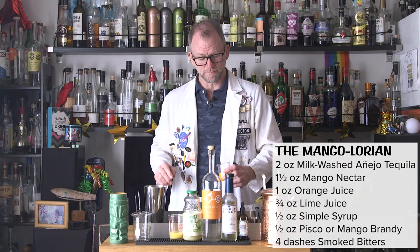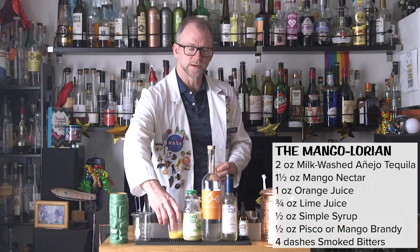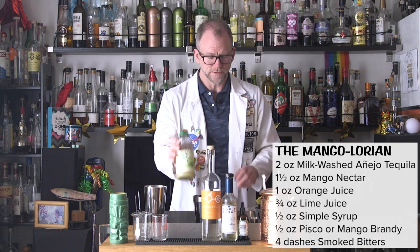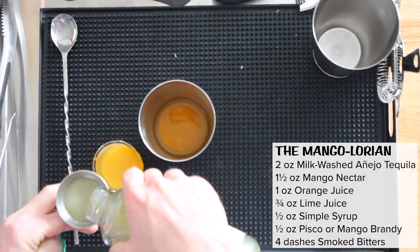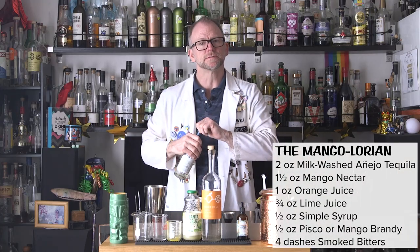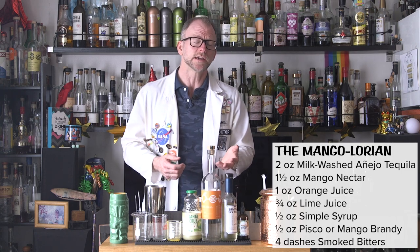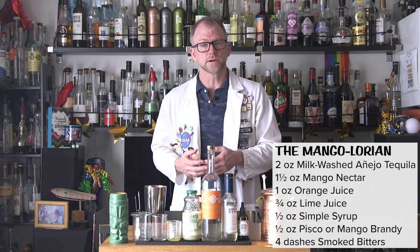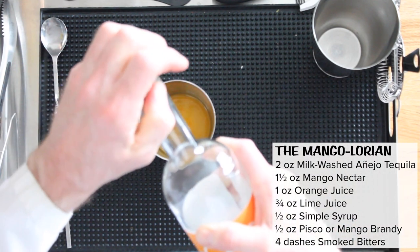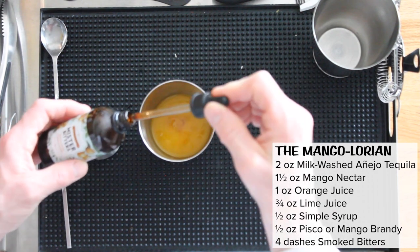Add one and a half ounces of mango puree — and that is thick stuff — so I'm going to put my one ounce of orange juice in here, as well as three-quarters of an ounce of lime juice, half an ounce of simple syrup, and half an ounce of unaged brandy or fruit eau de vie. Pisco is a great choice here, but if you're lucky like me to be able to find a mango brandy — this is from Ryan Hall in Chicago — use that.